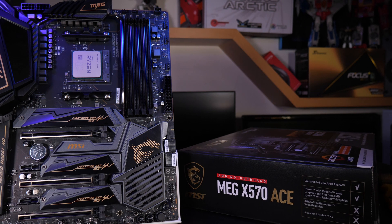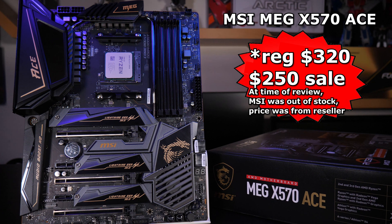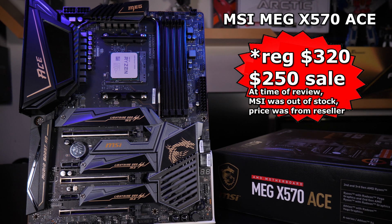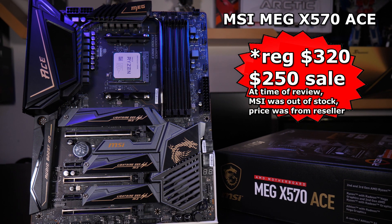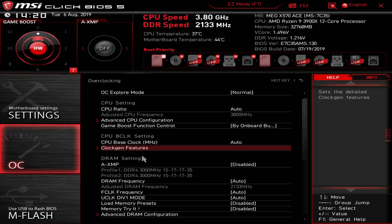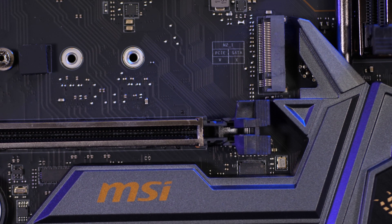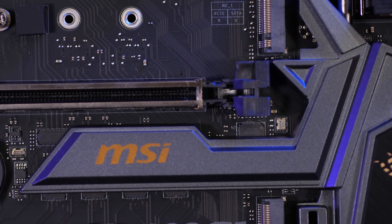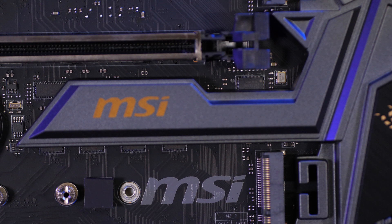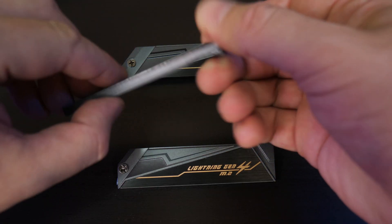Alright, let's check out this board. MSI's latest MEG X570 ACE motherboard retails for between $370 to $400 US, supporting the new AMD Ryzen 3000 processors and using a robust 12+2+1 IR digital power system for stable overclocking. The BIOS has lots of features and tweaks for full control. The ACE has three M.2 Lightning Gen 4 slots for all your ultra-fast NVMe drives, all equipped with M.2 Shield Frozr heatsinks.